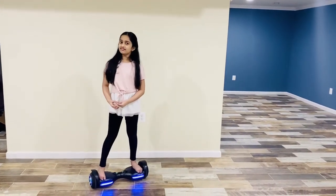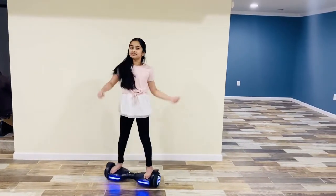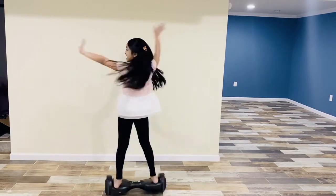So guys, that's the end of the video. Thanks for watching. Give me a big thumbs up, subscribe to my channel, and I'll see you guys next time. Bye bye!